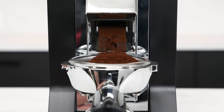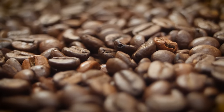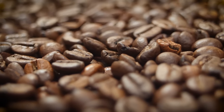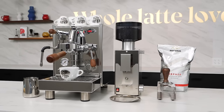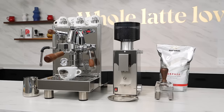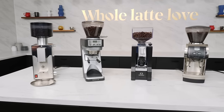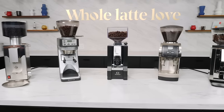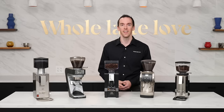Grinding coffee for espresso can be tricky. As a brew method, espresso tends to be somewhat all or nothing, owing to the fact that its pressurized preparation can bring out the best or worst of your coffee beans depending on how they're ground. When you add a budget to the mix, it can be tough to find a grinder that suits your machine and your tastes. For the budding home barista out there looking to improve their espresso game, we've put together a list of five fantastic picks for espresso grinders on a budget.